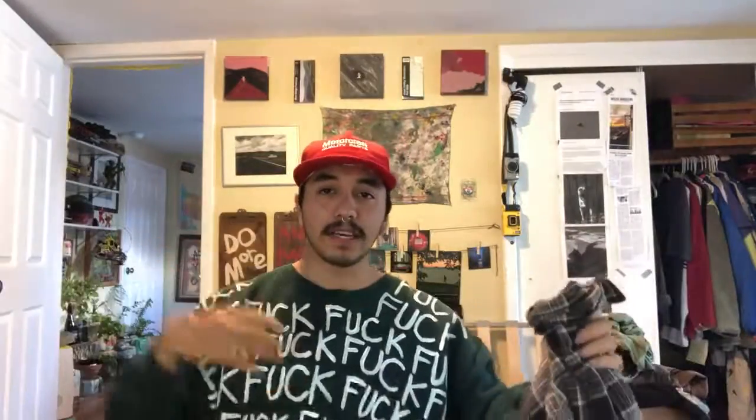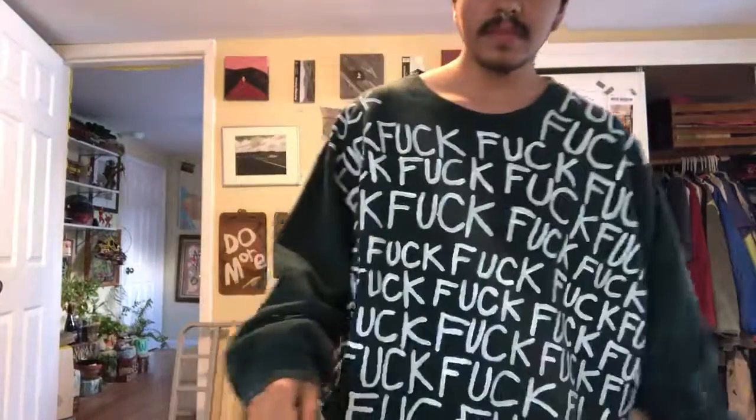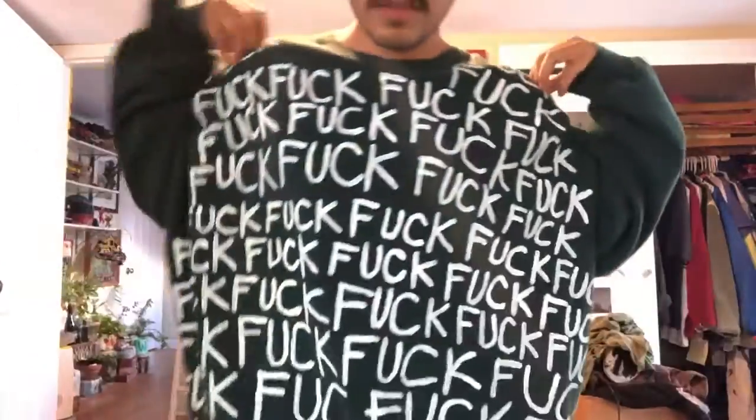The repetitive word polo sweater is finished. Let's see if it fits. Let's have a wider view of it.